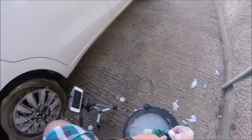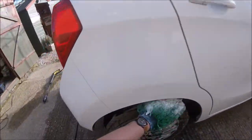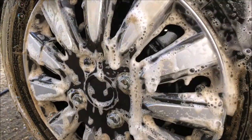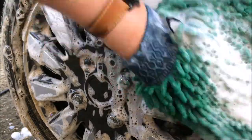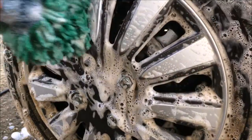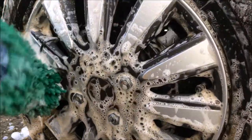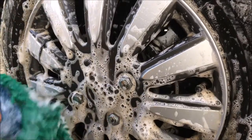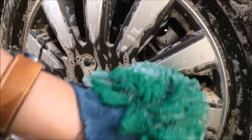I used the wash mitt to clean the tyres and the faces of the wheel. Look at the difference that AutoSmart's wheel cleaner has made.